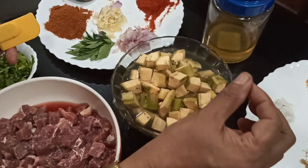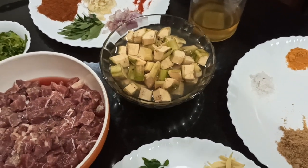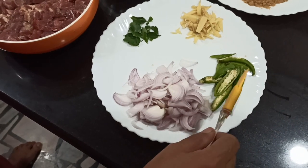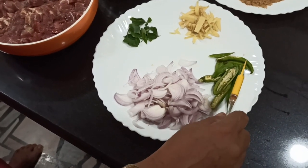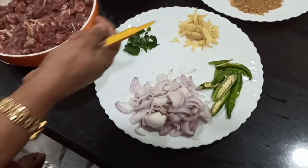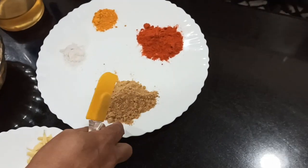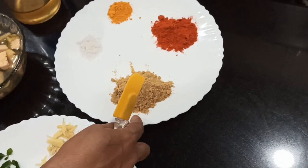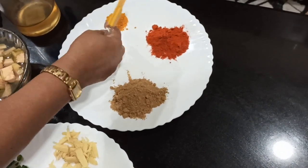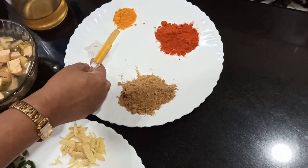I will add ingredients in a medium sized recipe. The ingredients are 10-15 green chillies, 1 tbsp chili powder, 1 tbsp turmeric powder, 1 tsp. I will add the ingredients to the dish.